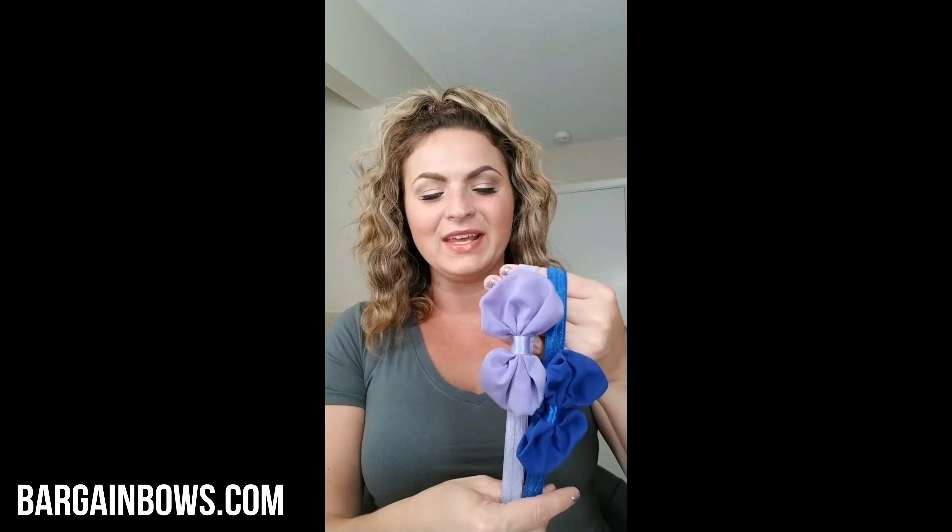Again, 12 colors. You can purchase them individually or in a bundle. And of course, always at bargain prices. We can't wait to see pictures of your little ones in these because they're going to look so super cute. A lot of great colors for them, and just that really cute baby dainty look.